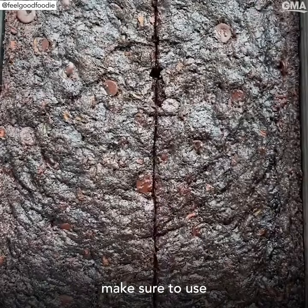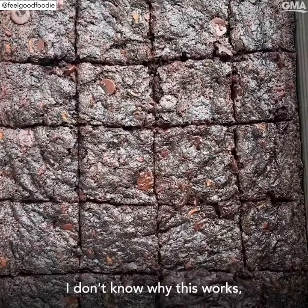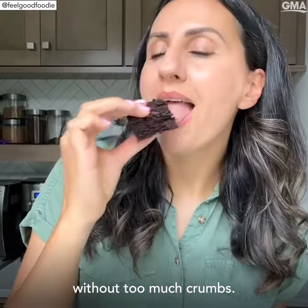When they come out of the oven, make sure to use a plastic knife to cut them. I don't know why this works, but it helps to create the perfect cuts without too much crumbs. It's so good.